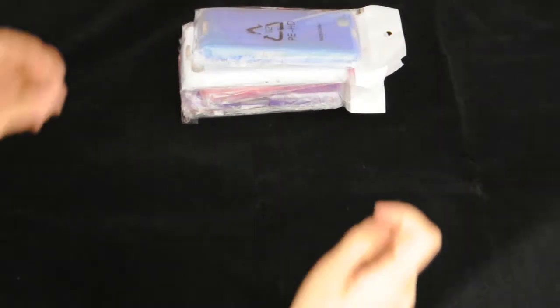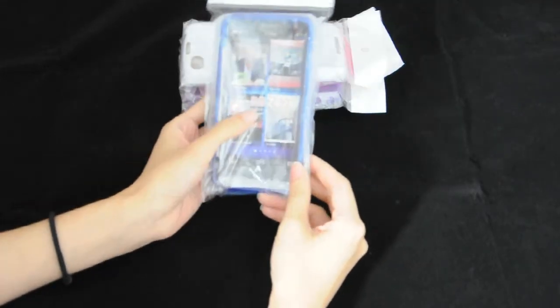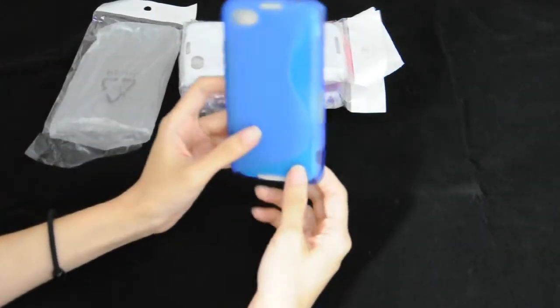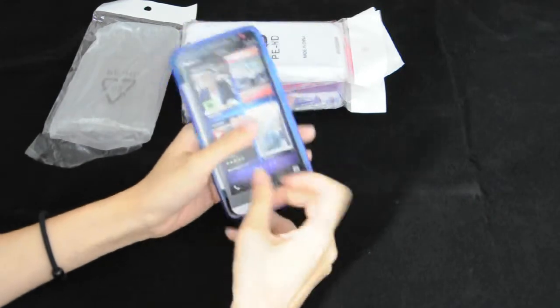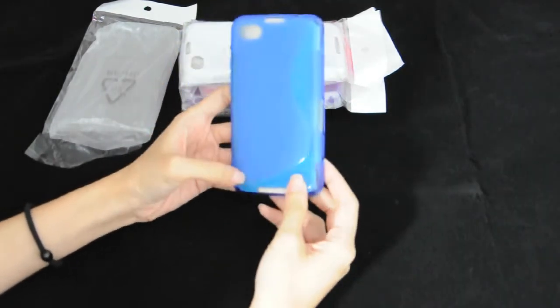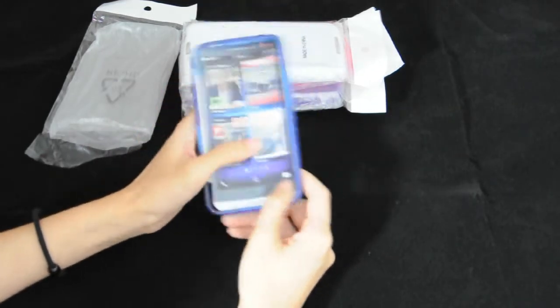Hi there. I'm going to show you this Stefan back case for the BlackBerry Z30. You can see the S-line on the back of the case enhances the look, adding style and personality to your BlackBerry Z30.